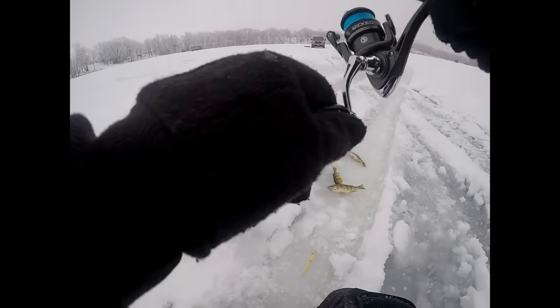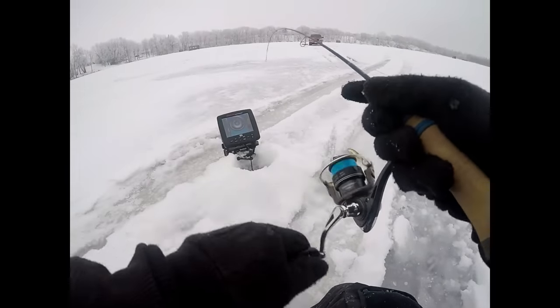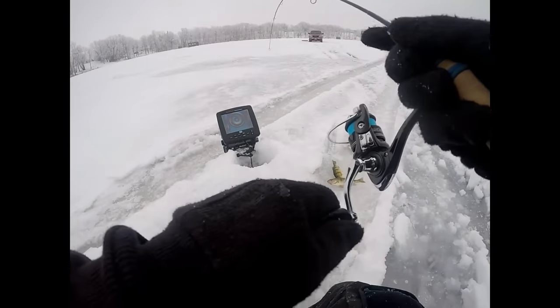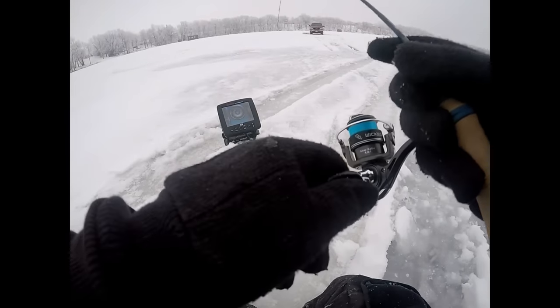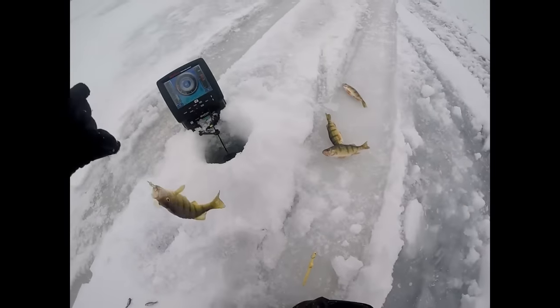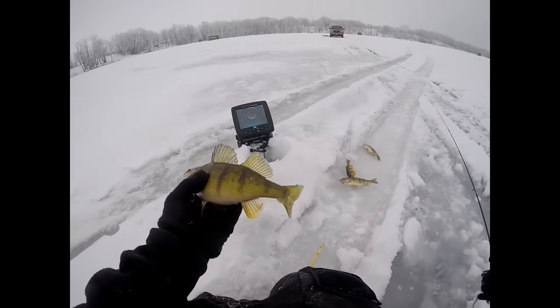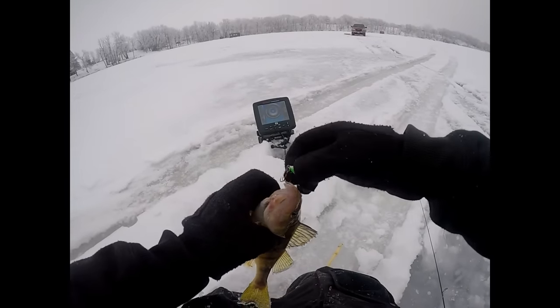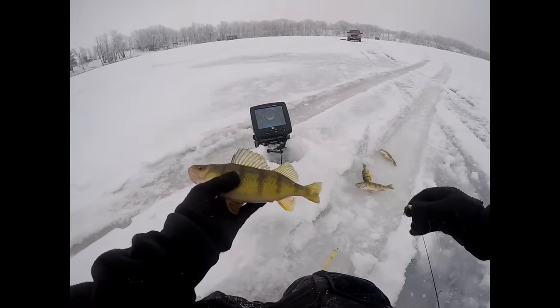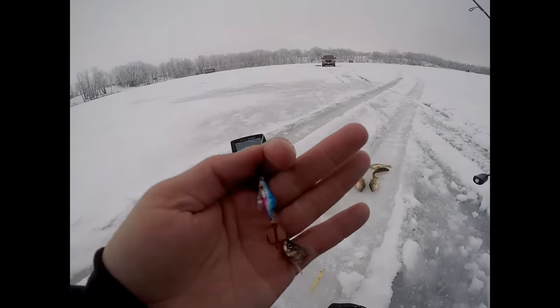There's another one, another big perch! This is gonna be a really nice perch — it feels a lot heavier than the others. Oh, there's a nice one! Here's a really nice one — look at that hog! That's probably an 11-inch fish.